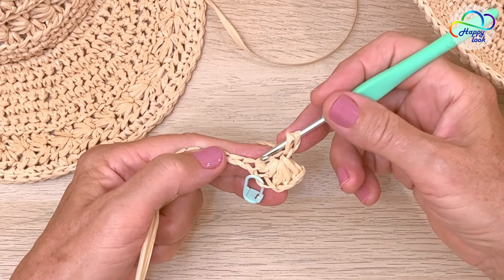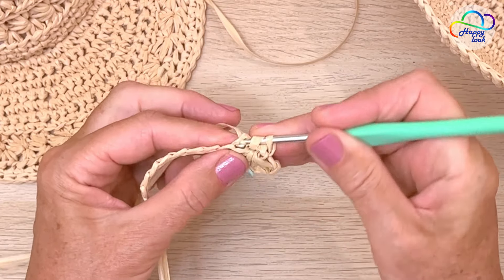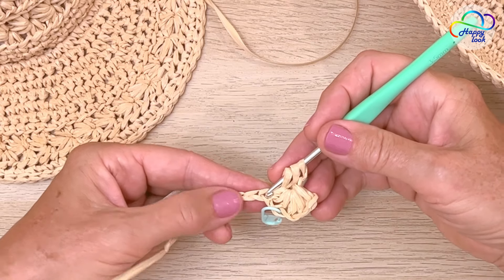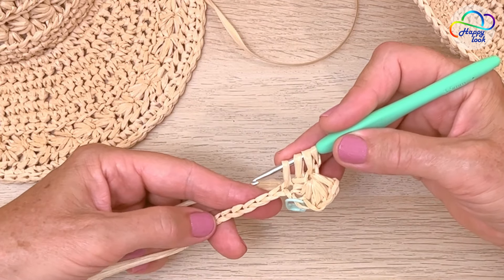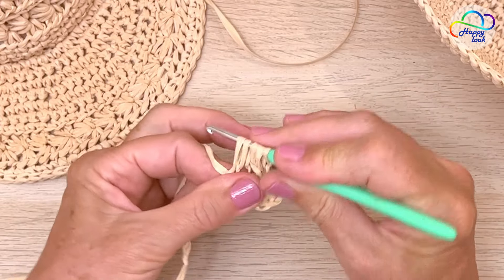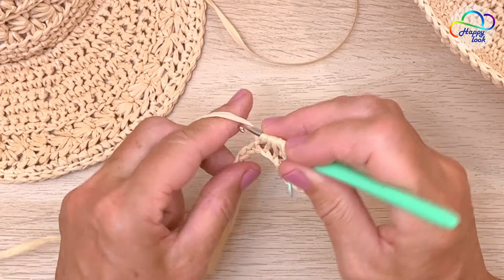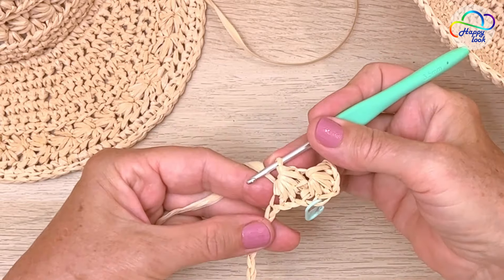Then take this last little arm you made, pop your hook underneath there, yarn over and pull through a loop — three on the hook. And just straight into the base of where this little arm originates, insert your hook, yarn over and pull through — so now we've got four loops. Now in the next two chains we are going to do the same: insert your hook, yarn over, pull through a loop, insert your hook, yarn over, pull through a loop. So you end up with another six loops on your hook — yarn over and pull through all, yarn over and pull through a loop.